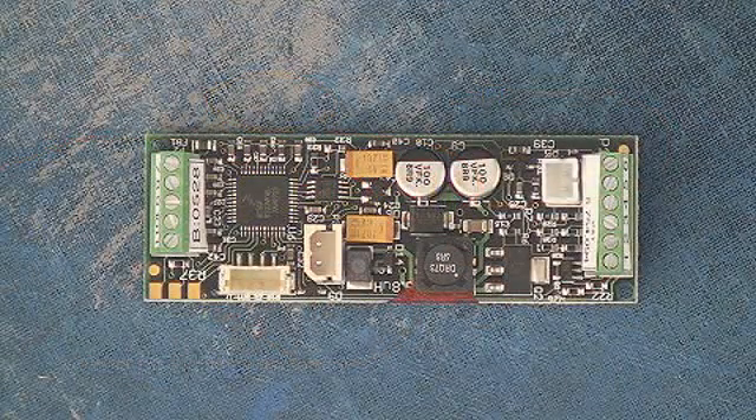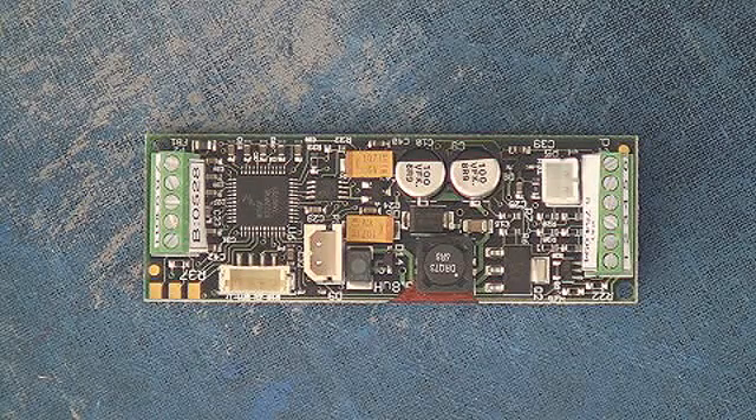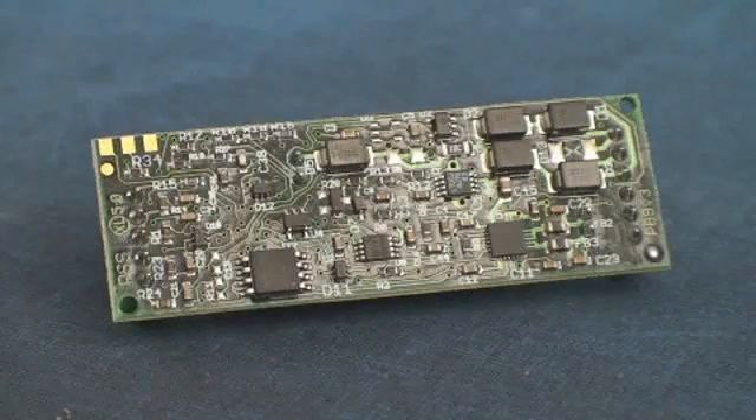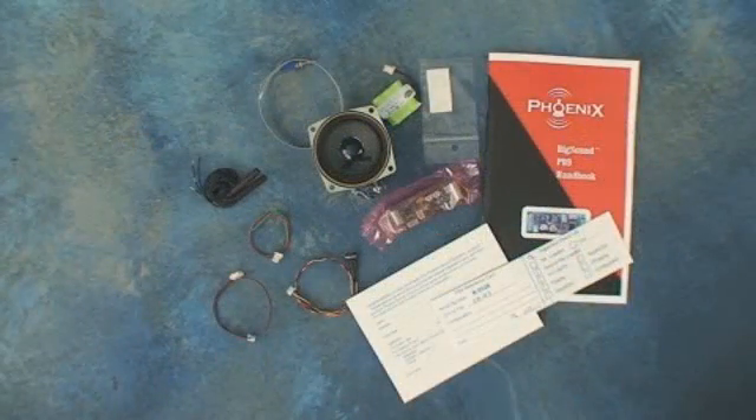The Phoenix PB9 sound kit is a great way to get started adding sound to your large-scale garden train engine, and it's a board that can grow with you. As you become more experienced, you can take full advantage of the dozens of different features that are available to you.